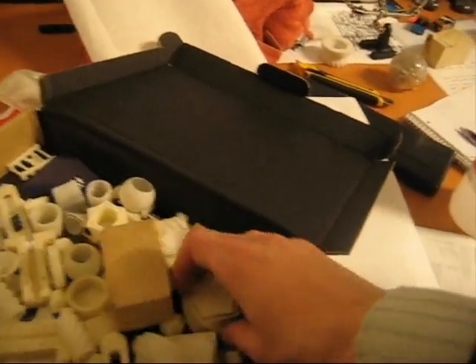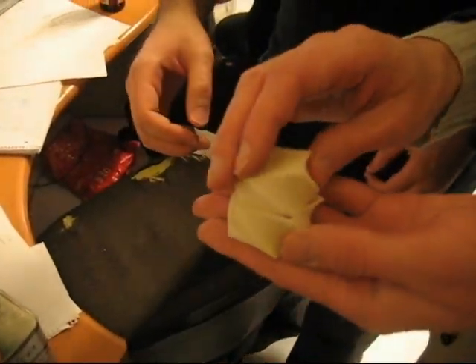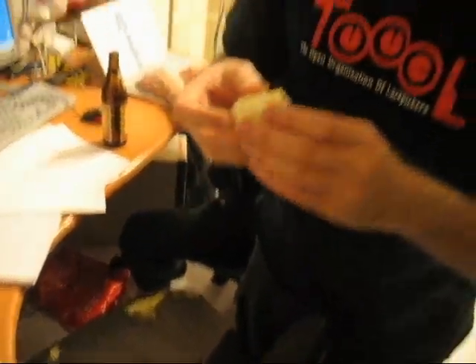All these items are printed here. Wow, that's too cool.